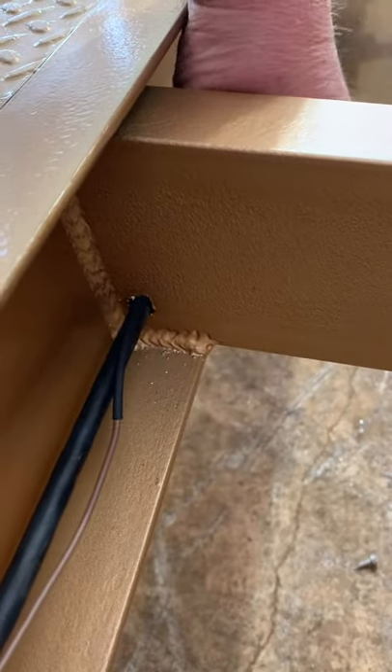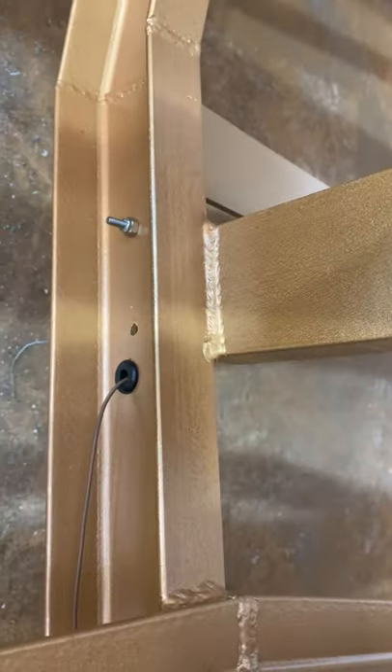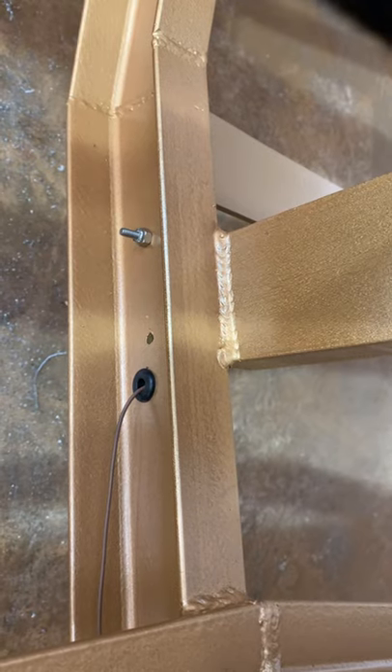All your wiring — like this one right here — we heat shrink around it where it goes through the frame, so that's got an extra layer of protection. Then we put a grommet over here on this one because we had to drill that hole anyway, so the wiring won't short out on you.